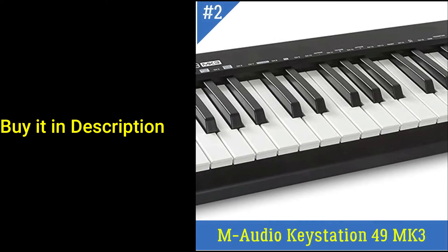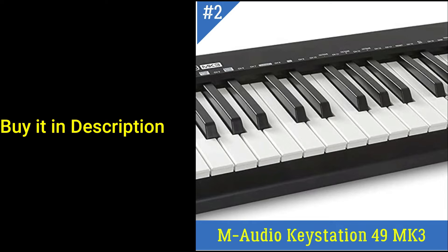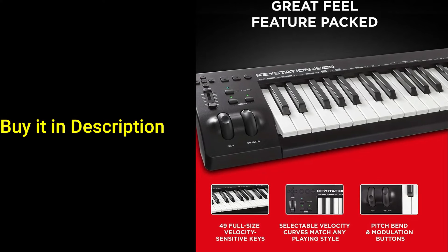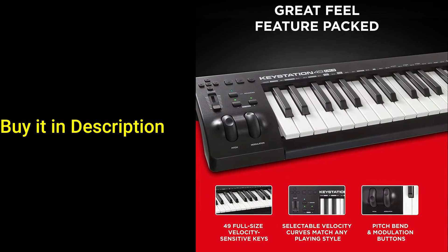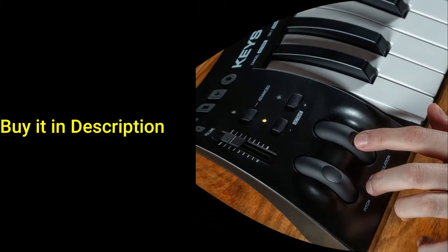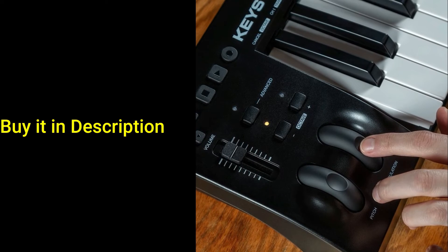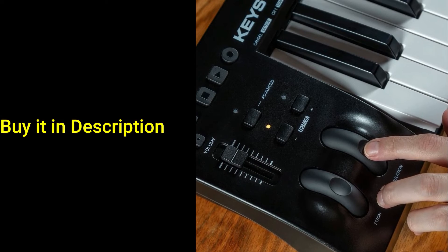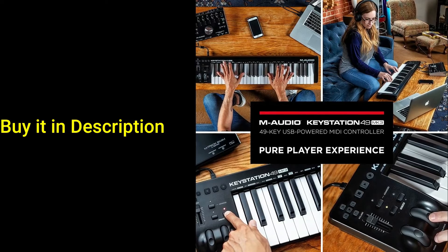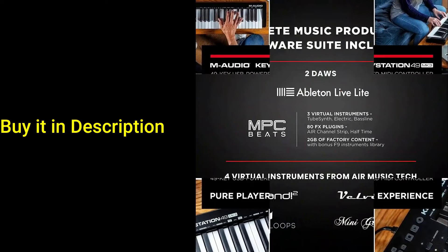Number 2: M Audio Keystation 49 MK3. Ultimate Expression — 49 full-size velocity-sensitive keys provide a natural feel that captures every subtle nuance of your performance. Total control includes a volume fader, transport and directional buttons for easy control of your software, plus ergonomically designed pitch and modulation wheels, octave up and down buttons, and sustain pedal input for expressive performances. Easy plug-and-play connection to your Mac or PC — no drivers or power supply required — and compatible with iOS devices via the Apple to USB camera adapter, sold separately. Its compact design fits any desk, studio, or stage setup perfectly, with advanced functionality to customize your controls for your recording software.